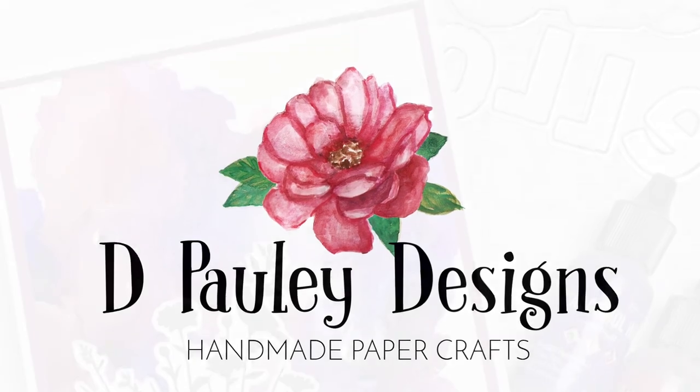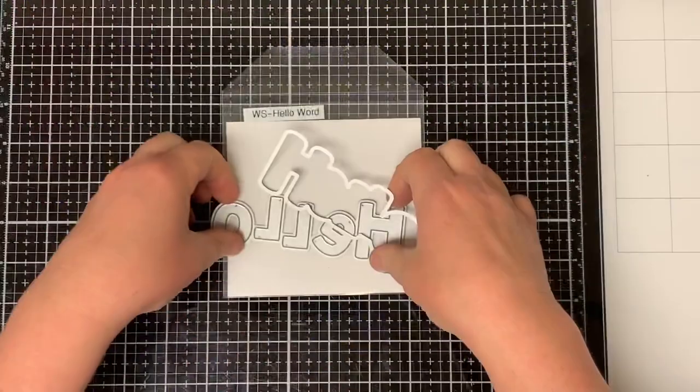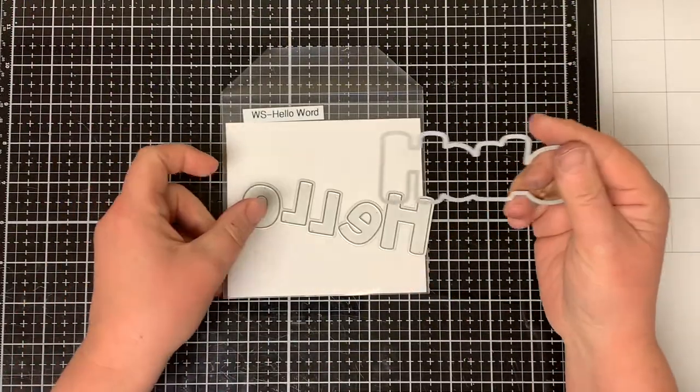Hello everyone and welcome. This is Dawn. I'm so glad you could join me. Today I'm going to be using the Whimsy Stamps Hello Word Die and Shadow.